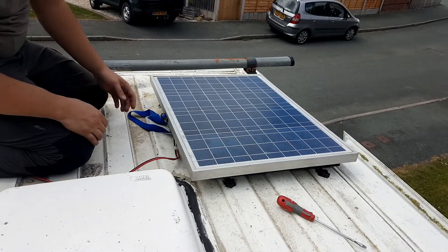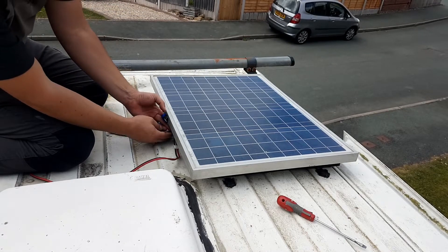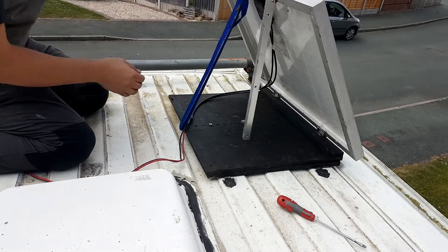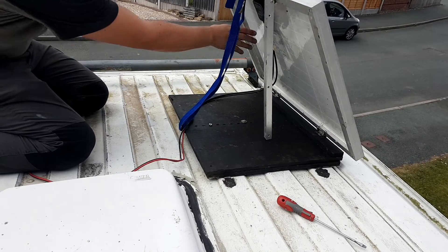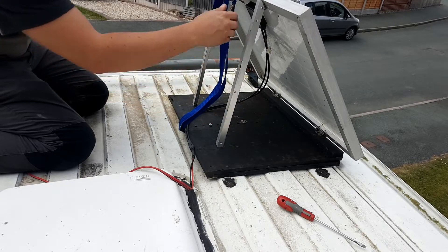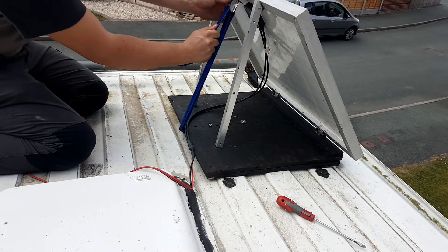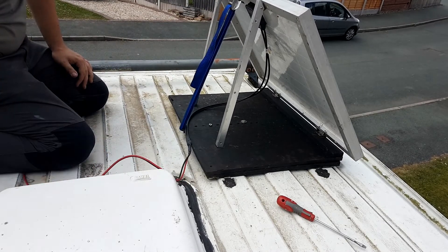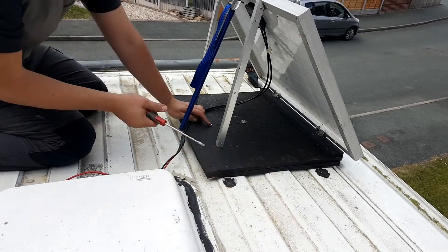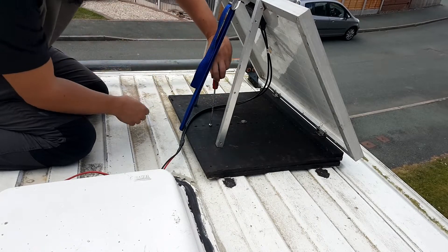It's only a 40 watt one, so it's quite small. But this is how it goes up — there's just a restraining strap and two aluminium legs. Pulling the strap down secures it. And to stop it rotating when you're traveling, there's just a restraining bolt that you have to take out.